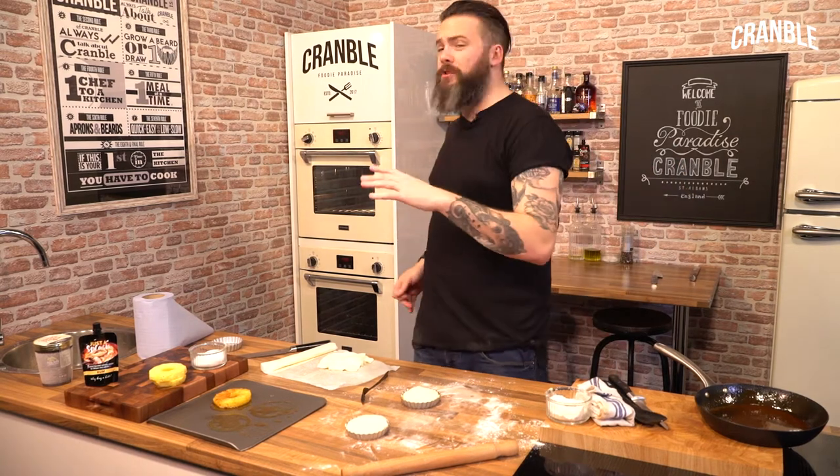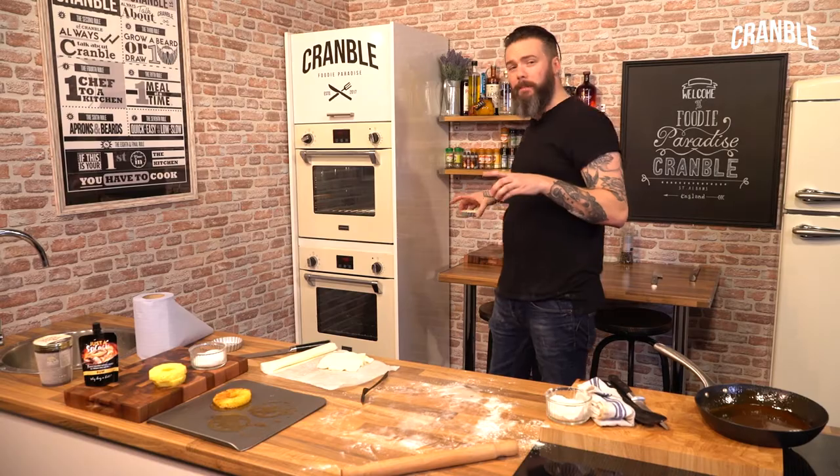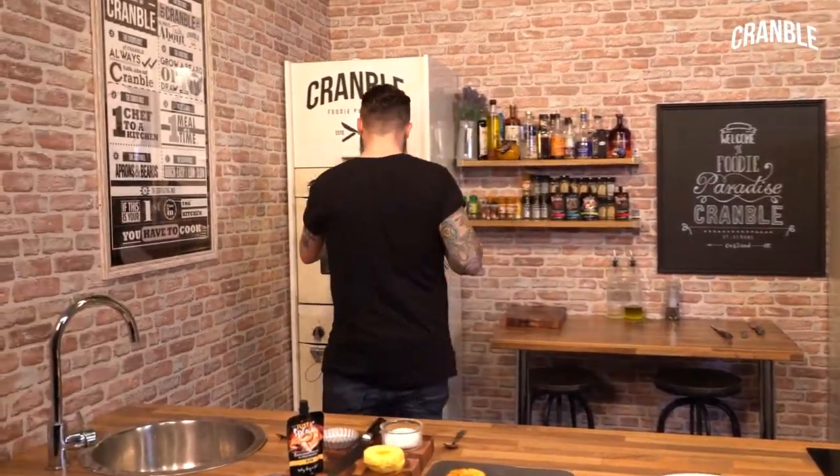They go in the oven at 180 degrees for about 15-20 minutes until the pastry is cooked. The pineapple tarts have been in the oven for about 15 minutes — let's have a look. Delicious.